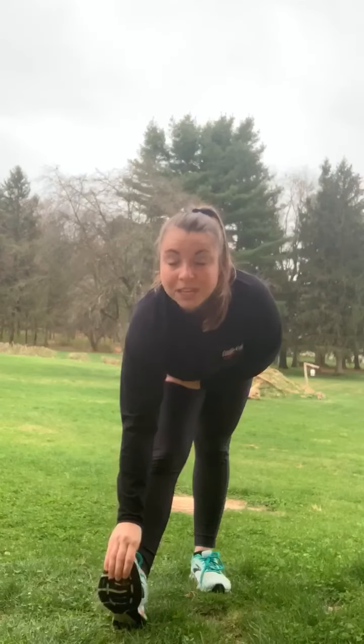Then we're going to take it right into a calf stretch. Reach down, grab your toes and just start bringing them up towards the torso. You'll feel how that stretch changes from the hamstrings and goes down into the calf. Holding for about 15 seconds, and then we'll repeat all of it on the other side.